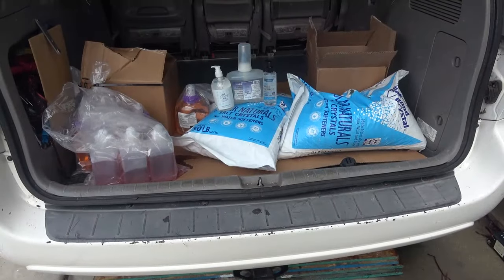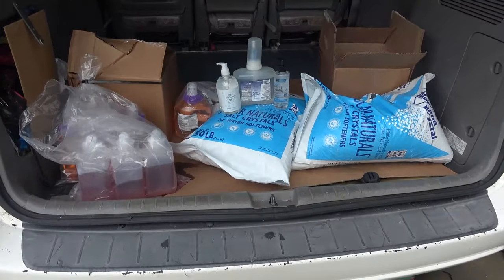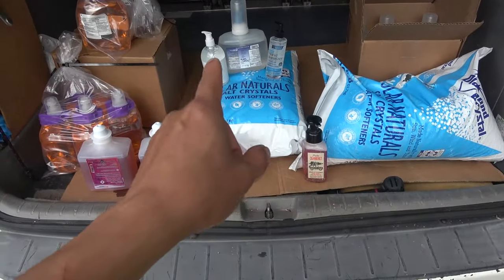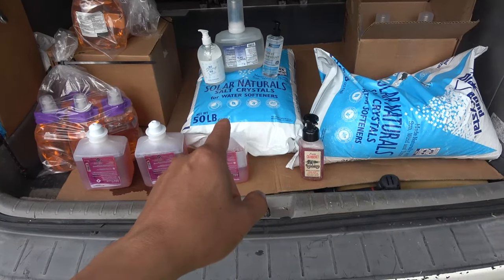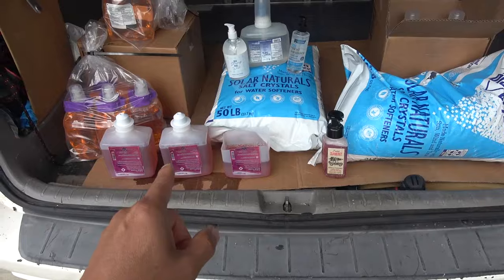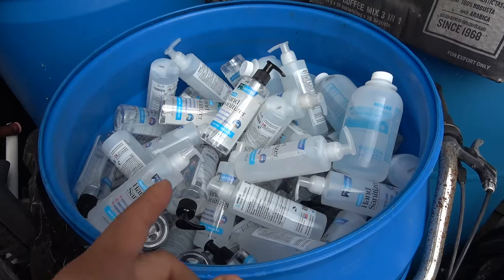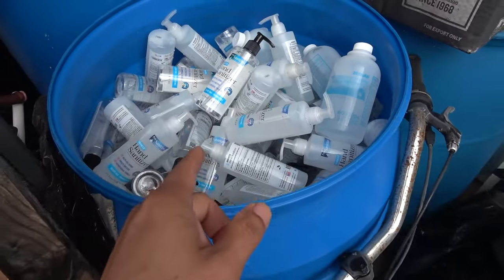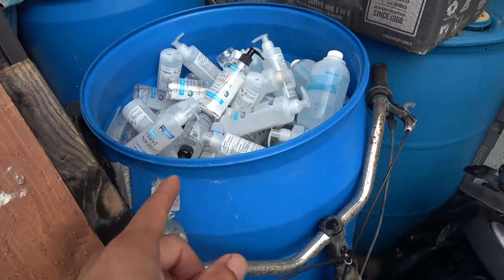I just came back from my trip and I've got a whole car full of this stuff. I've got a complete set: hand sanitizer, salt for water softener, and also hand soap. I got so much hand sanitizer I had to remove them from their boxes and put them in my 55-gallon barrel.